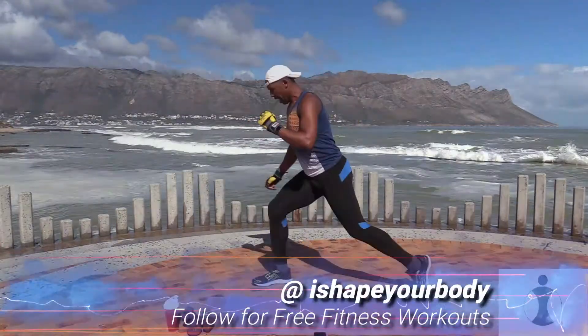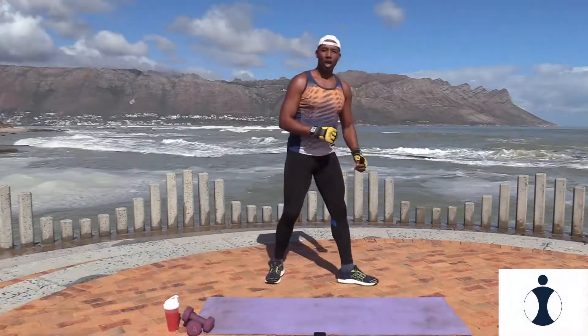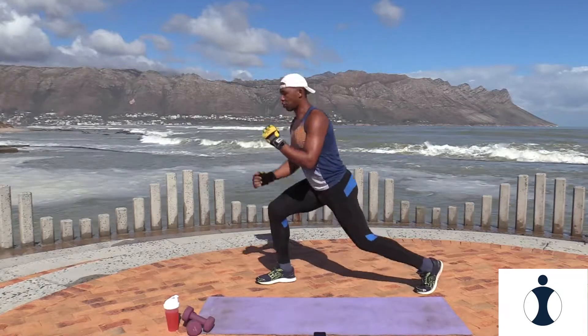Exercise two, you're gonna give me a squat. Watch this — squat, lunge. Squat, lunge. Okay, for 40 seconds. Ready? Three, two, and let's go. Squat, lunge.